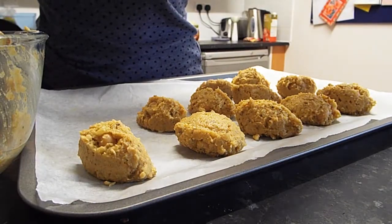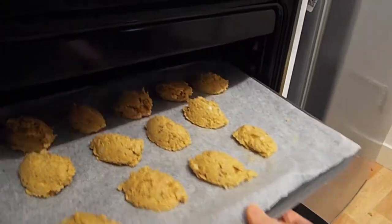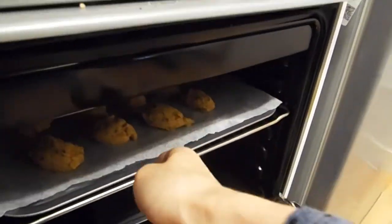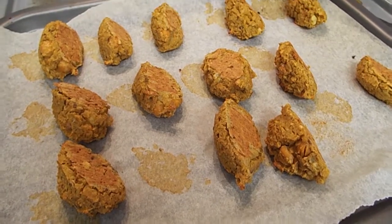I got 12 out of this, but you can make them as big or small as you like. Bake them at 190 degrees Celsius for half an hour, and you can flip them in the middle if you like — I did that to get some even browning.